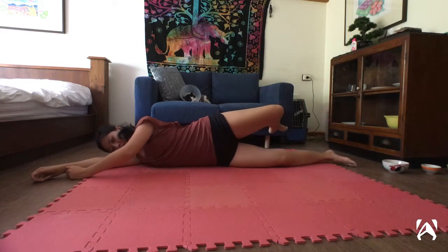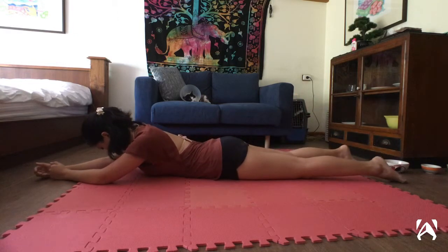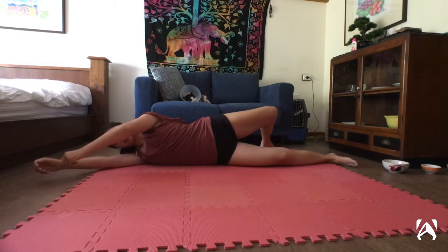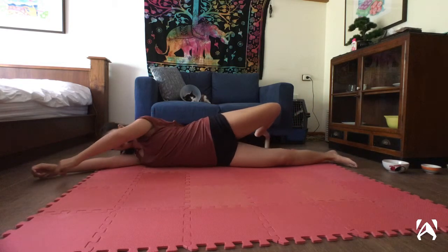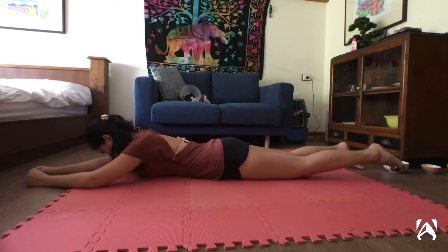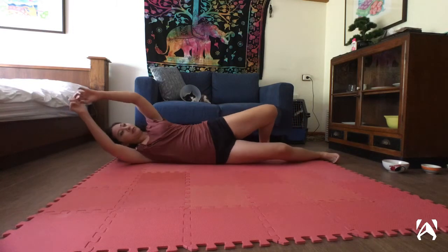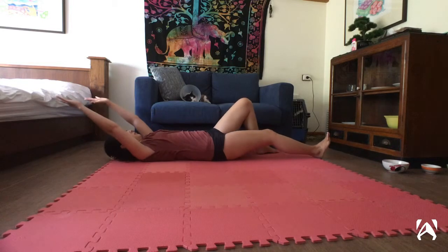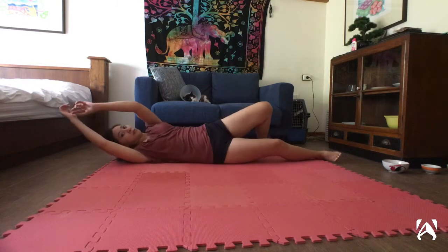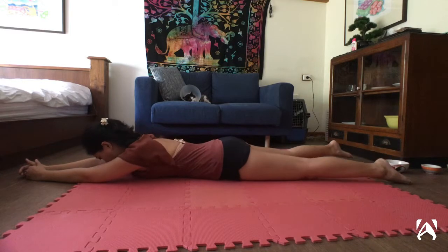Bend your left knee. This kind of movement can be really helpful for your low back as it addresses your superficial back line. Move in the spiral direction. It's a nice and dynamic way to take care of your lower back versus just facing forward in a static cobra pose.